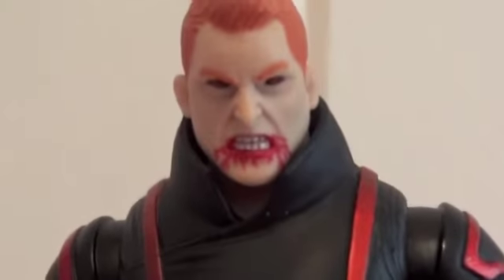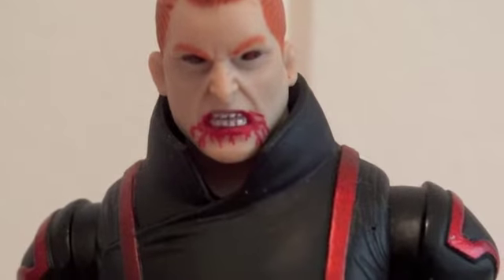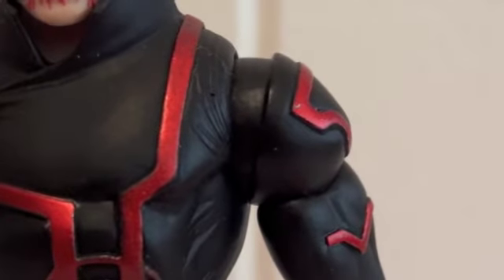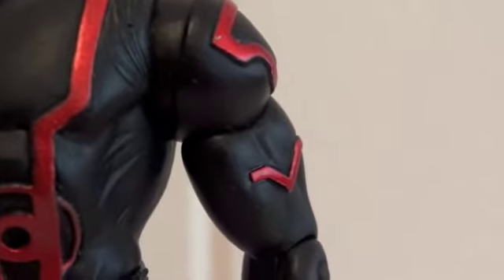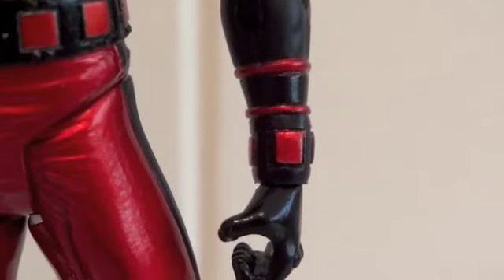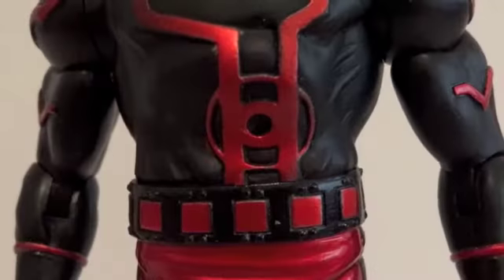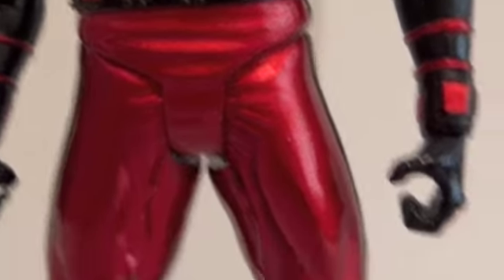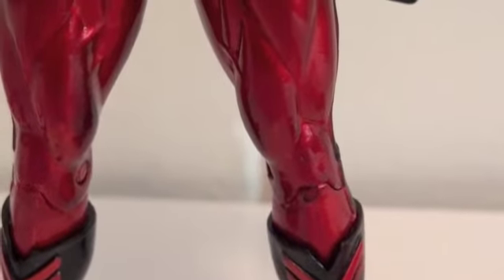Everything's so shiny, even the boots. As far as articulation, the head is on a ball joint but it has very limited movement since these are DC Direct figures. Shoulders are on ball joints, there's a bicep swivel, hinge elbow, and swivel wrist. As far as the waist, there's a swivel joint, swivel hips, hinge knees, and nothing around the ankles.